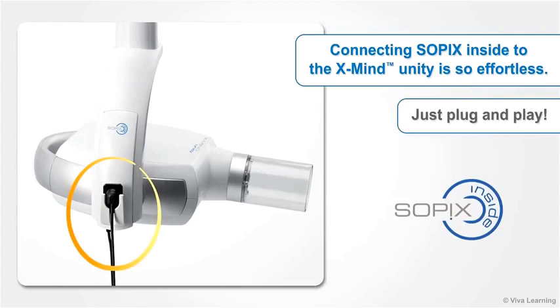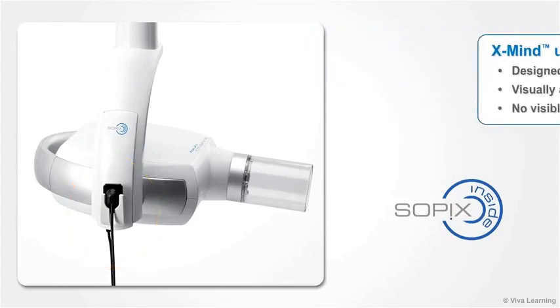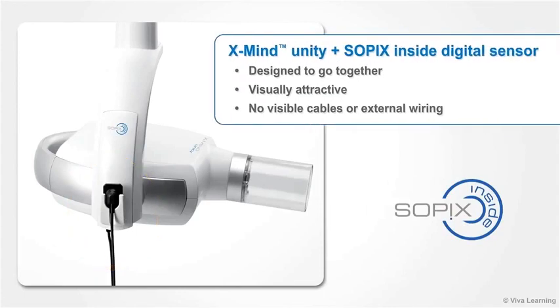Just plug and play. And because the products are designed to go together, the end result is visually attractive, without any visible cables or external wiring.